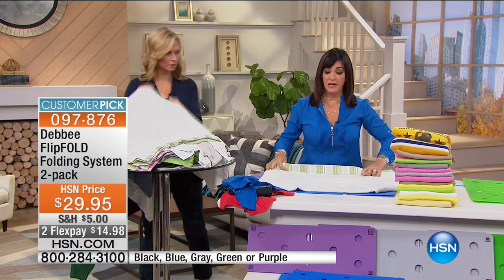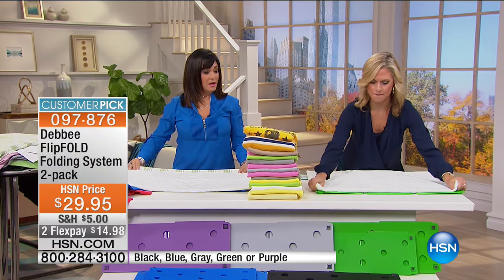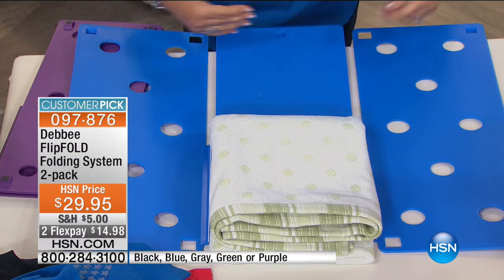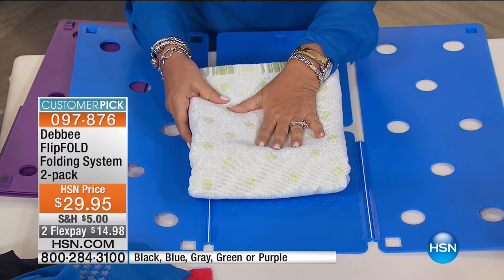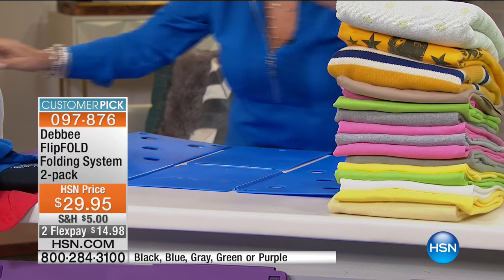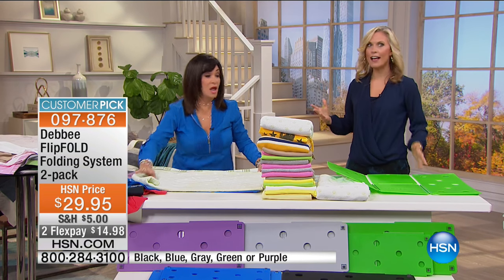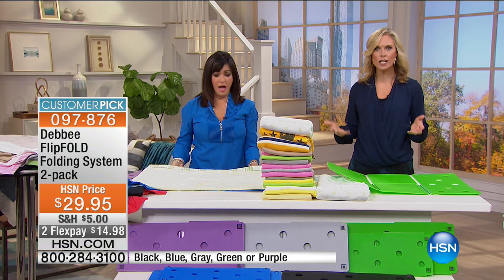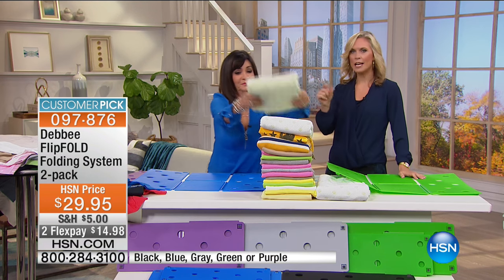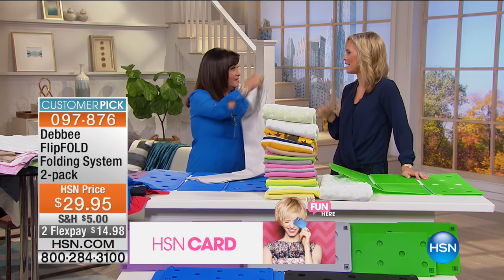Now let me show you how to do a towel. You lay it flat on the board, fold it in half, then flip, flip, and fold. Look at this towel — perfectly folded, just like all the sweaters and t-shirts. Can you imagine cutting your laundry time in half? Can you imagine getting help doing it too, so you're not stuck with a huge pile by yourself?